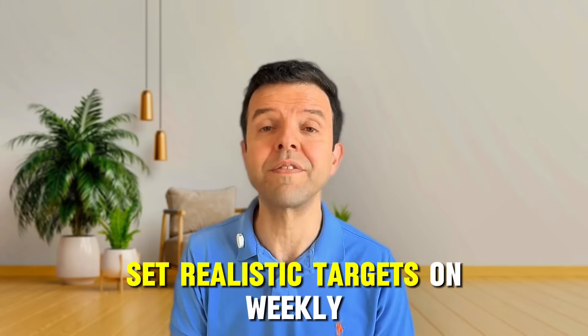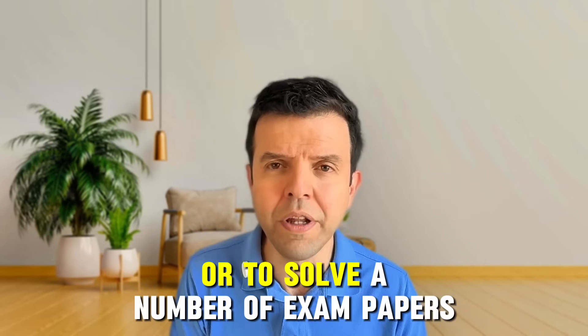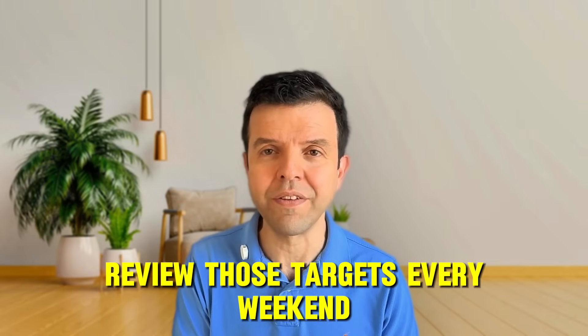Set realistic targets on a weekly basis to study a specific number of chapters or to solve a number of exam papers. Review those targets every weekend, just to make sure that you're still on the right track.